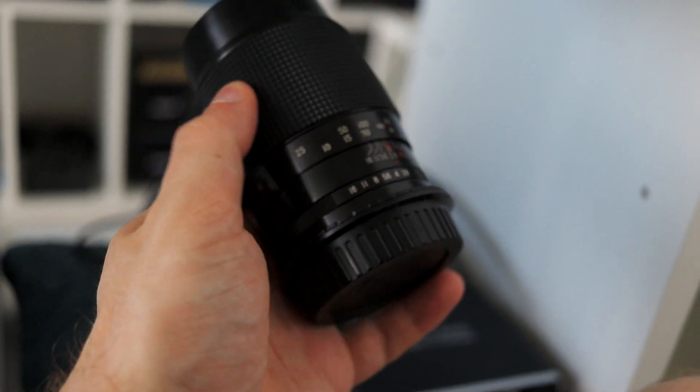Besides that, you also have the Magic Lantern software for Canon cameras — a third-party software that can be installed mostly on cameras made before around 2016. This software has many instruments to help you focus, for example focus peaking. Some modern Canon cameras already have focus peaking built-in, but older cameras didn't, so Magic Lantern allowed that, along with other tools like trap focus and magic zoom.